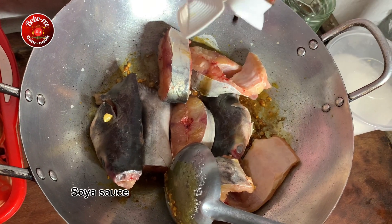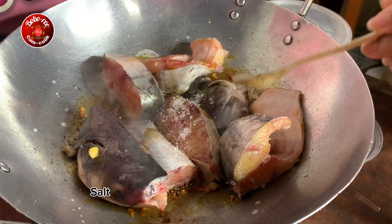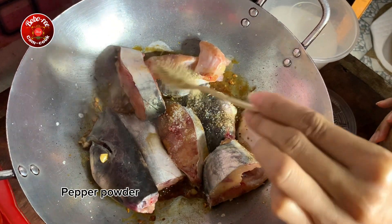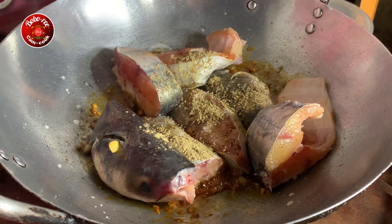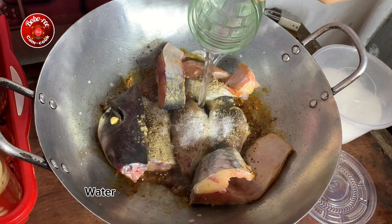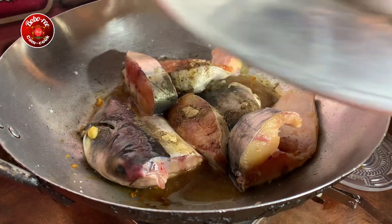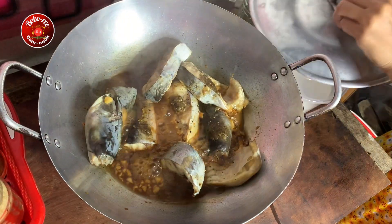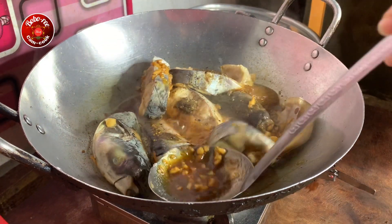I'm going to put it in a little bit. I'm going to make it look like this. Ready?